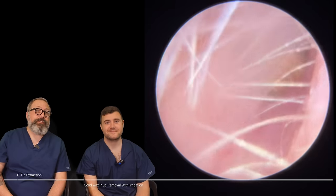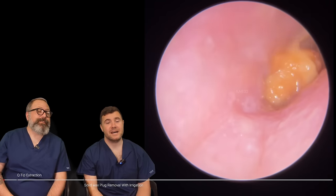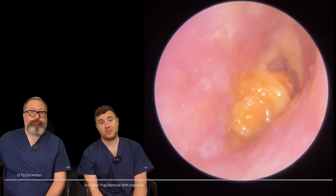Hi everybody, my name is Rhys Barber, I'm one of the audiologists here at Audiology Associates. And my name is Taylor Green and I'm the other audiologist here.